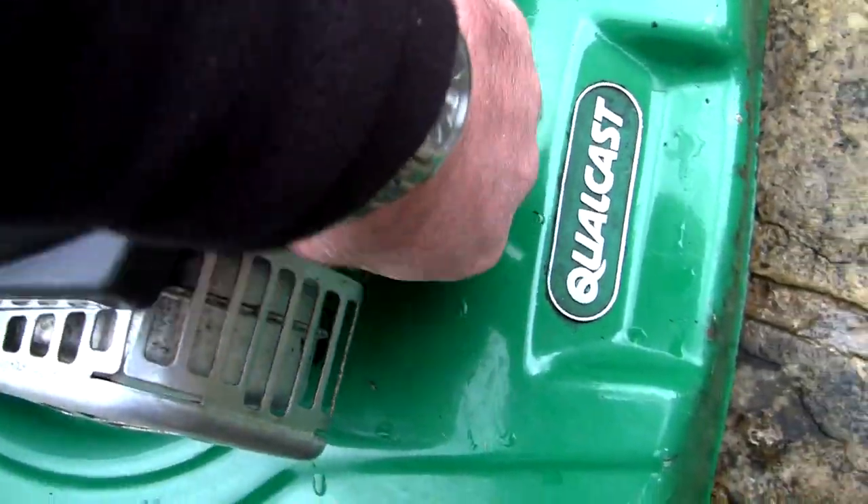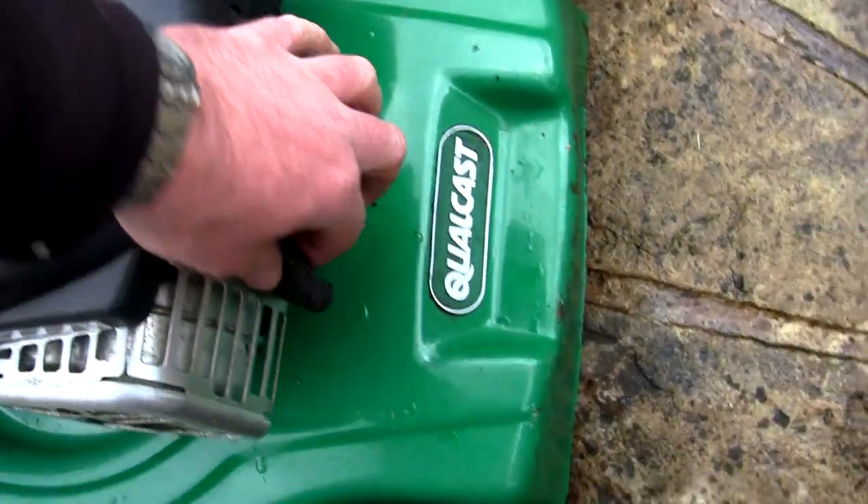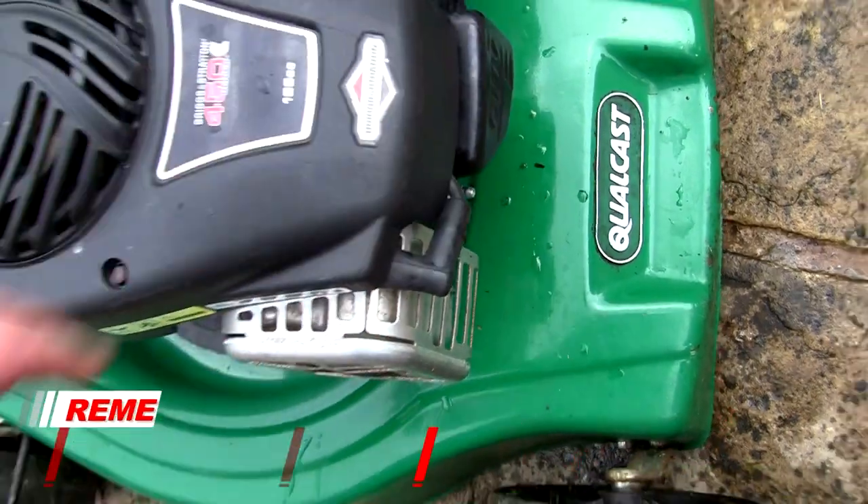I'm going to start by doing what I always do on every repair - just unplug this spark plug lead and move it out of the way. It's completely out of the way, tucked up so nothing's going to happen.